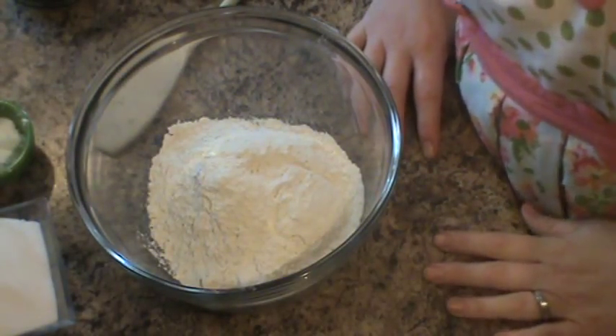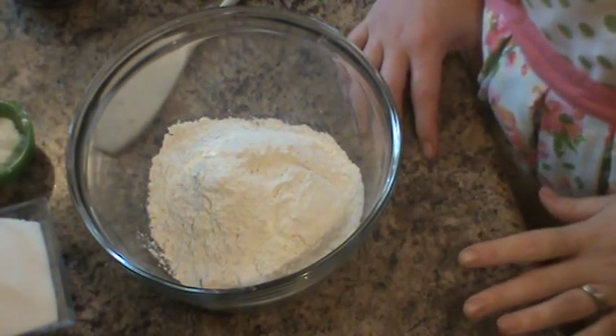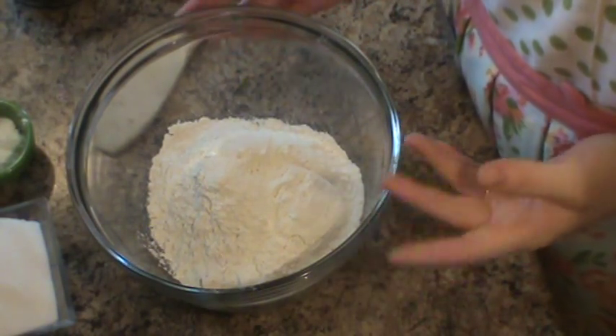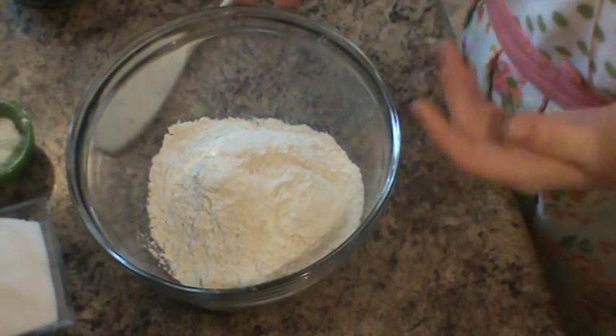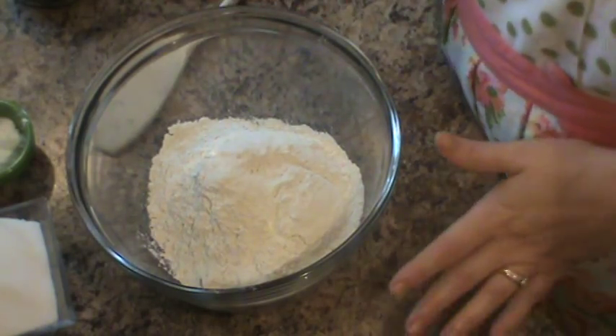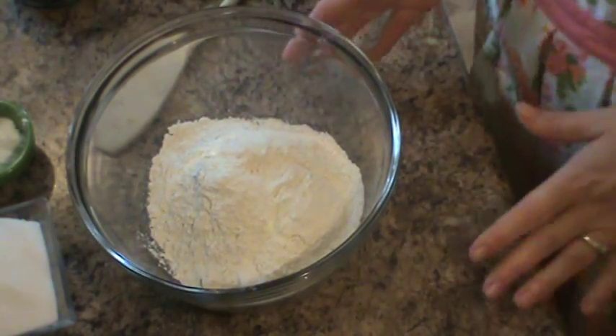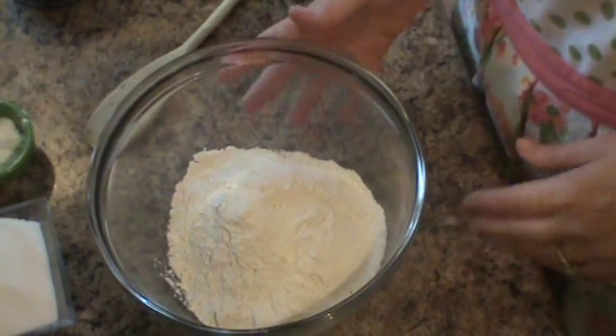Hey friends, Rebecca here. Welcome back to my kitchen. Today I'm going to share with you another quick weekday morning back-to-school time crunch make-ahead breakfast. Today we're going to make some really simple, easy blueberry muffins with some streusel topping — one of our favorites.